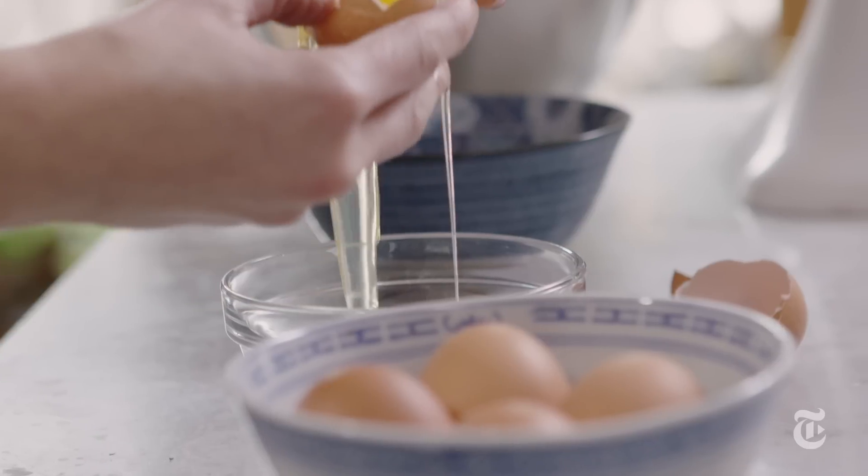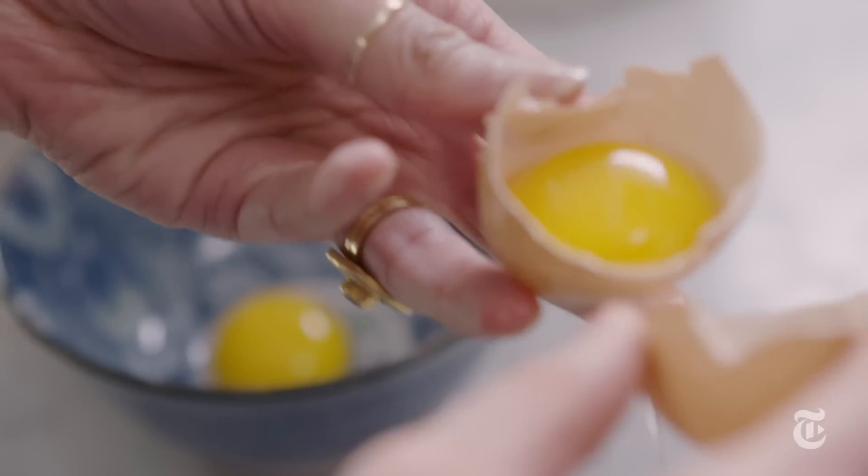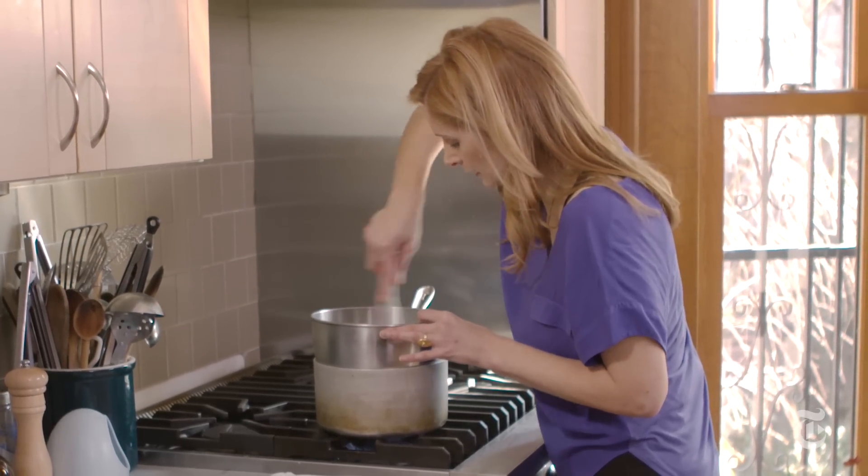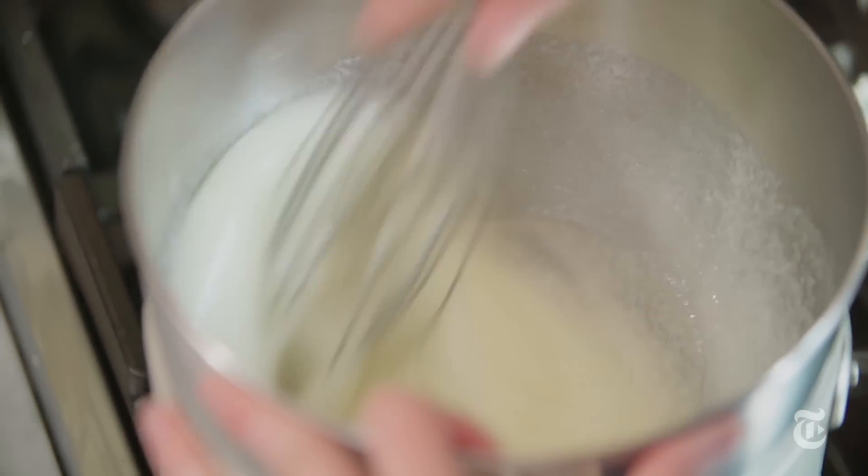In a simple meringue, all you do is beat your egg whites with sugar until it's fluffy. In a Swiss meringue, you heat your whites with the sugar over a double boiler until the sugar dissolves, and then you beat it. That one extra step gives you a lot of stability.